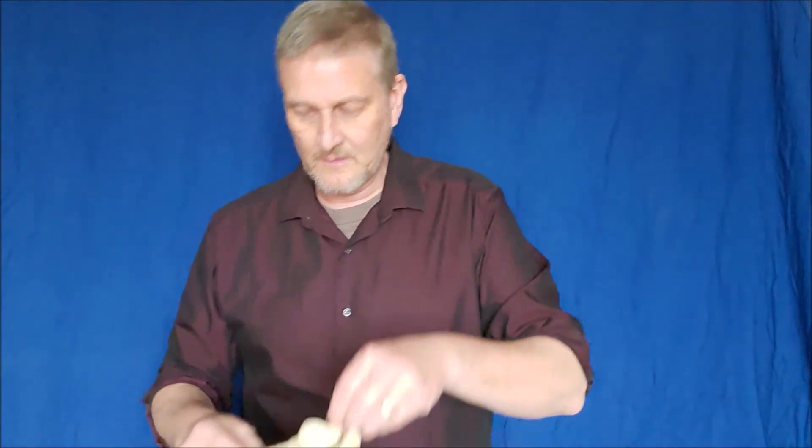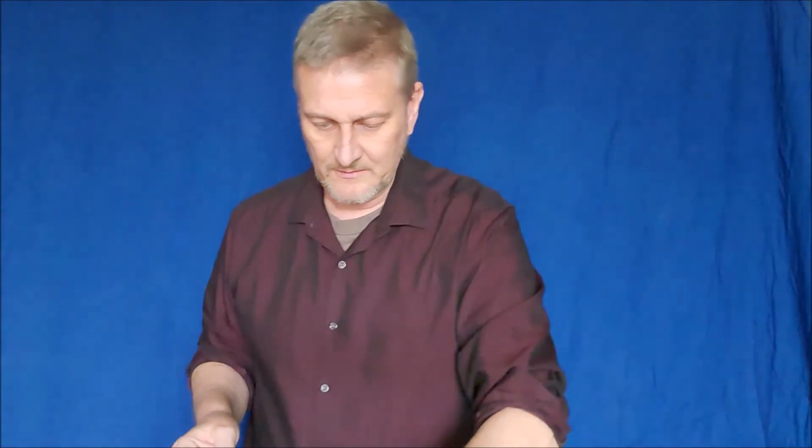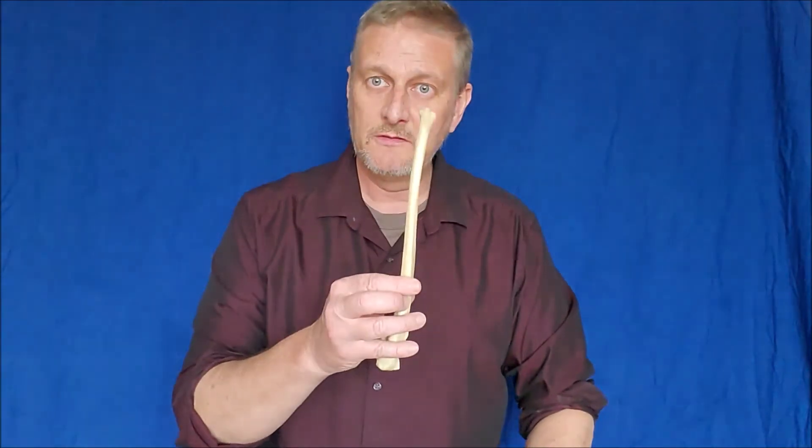That's it. So now we know how to side the clavicle, scapula, humerus, ulna, and radius — easy.